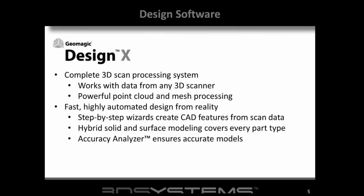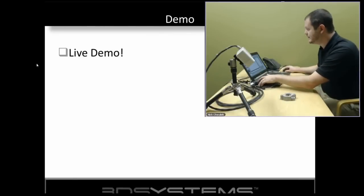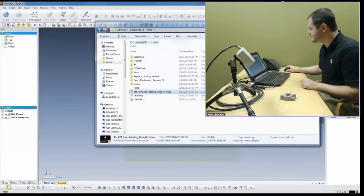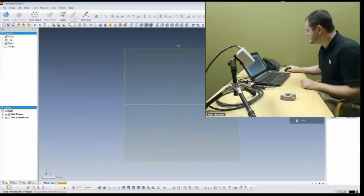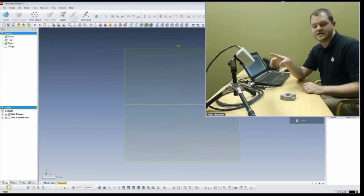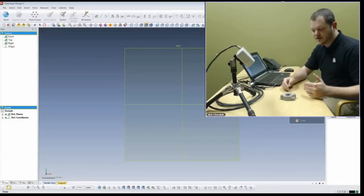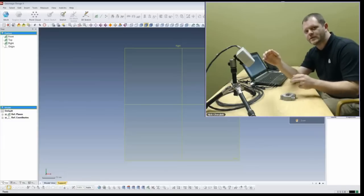This works easily with your own data and we can capture data from this device. Now we're going to do a live demo. I'll talk a little about the hardware. The scanner, which you can see here, is a blue LED structured light scanner. It projects an image down onto the part and we have a standoff distance of about 300 millimeters to the center of the sweet spot where you're scanning.